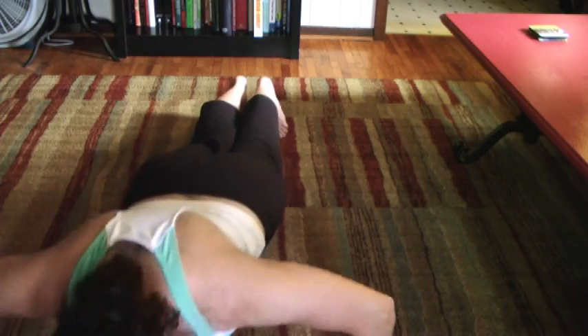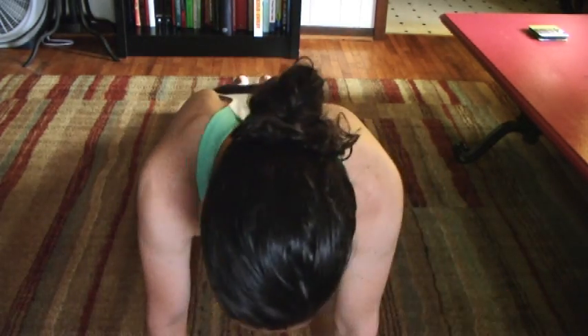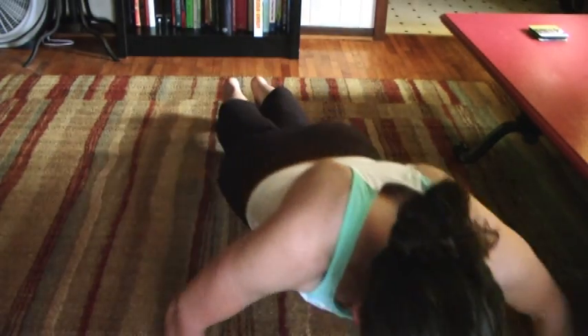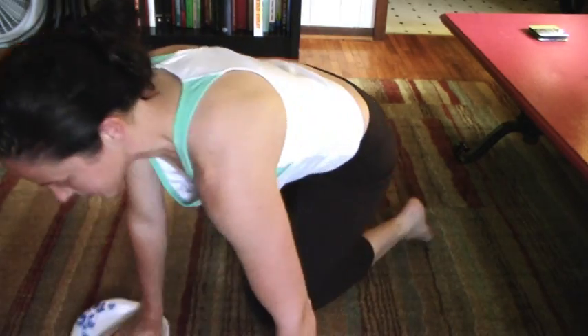Go out, push up, left arm out, push up, and you're sliding your paper plate back to the center.